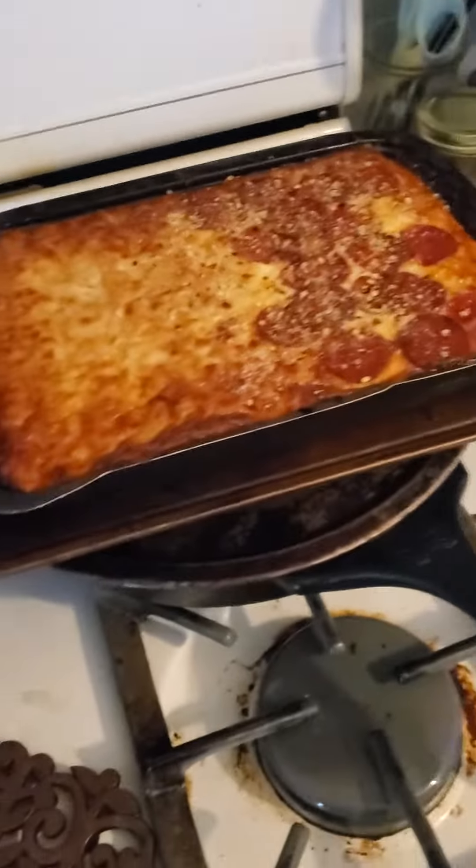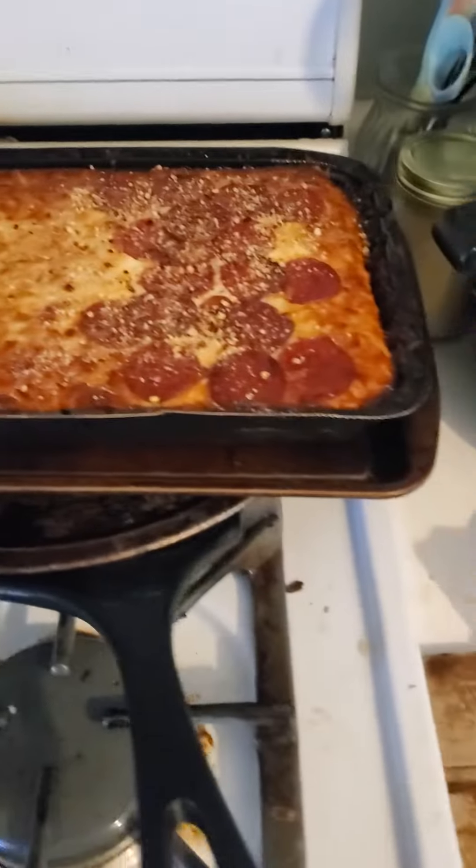Welcome again to the Buttery Biscuit Ranch. So here's a DiGiorno. No it's not delivery — it's DiGiorno.